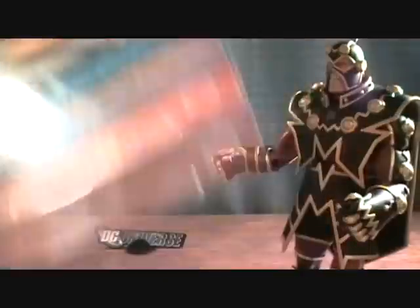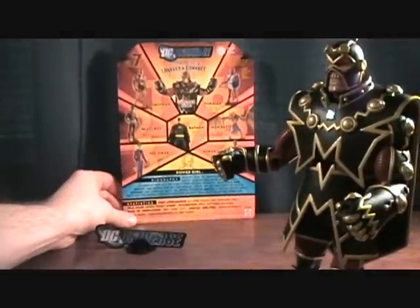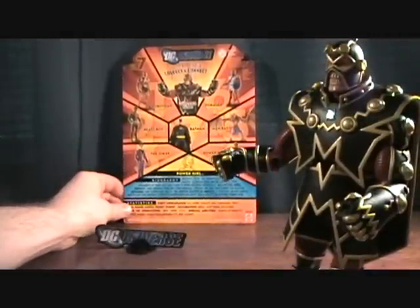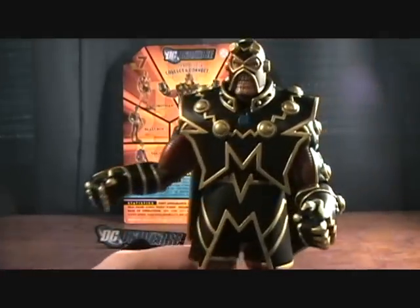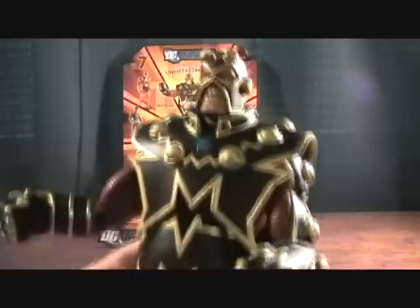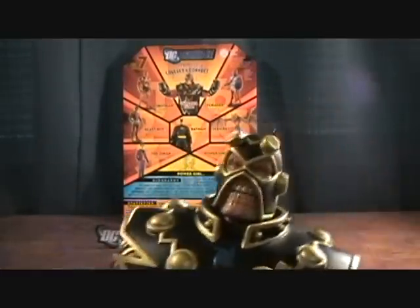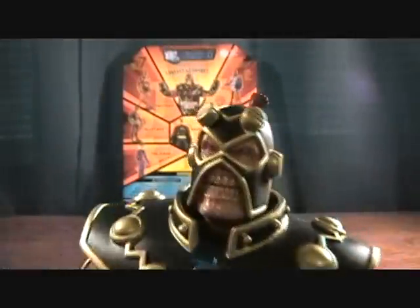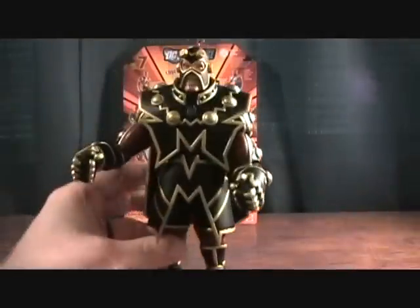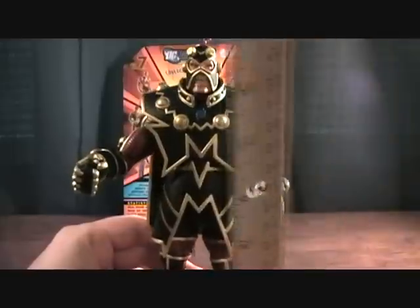I'm not too sure — I don't know too much about Imperiax, to tell you the truth. I believe he's a Superman villain, and I'm not really a huge Superman fan, so I don't really know too much about this guy. But the figure's pretty nice. They did a really good job on him. I think he looks really, really good — definitely a cool looking figure.